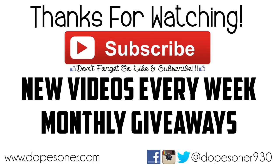Hey guys, don't forget to hit the like button on the bottom of this video. If you're not subscribed, subscribe for new great videos every single week, including monthly giveaways. Thank you so much for checking out this video and I'll see you guys next time.